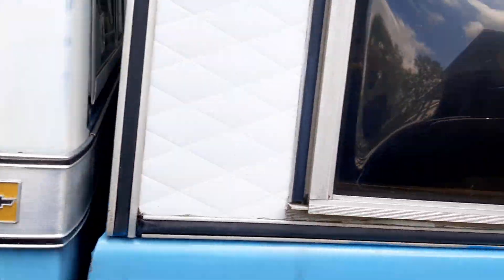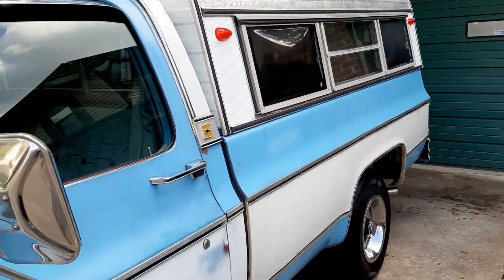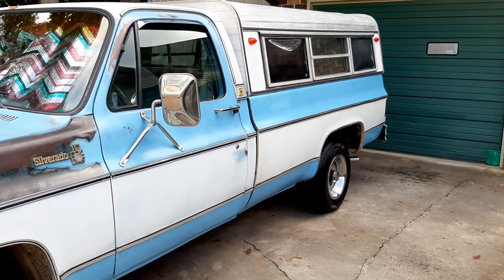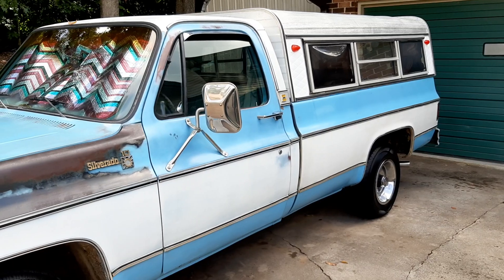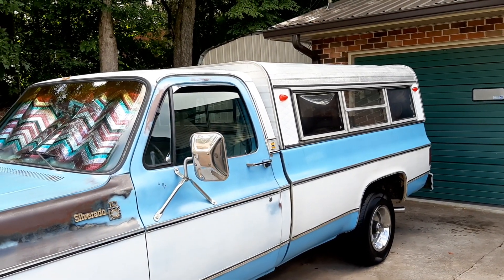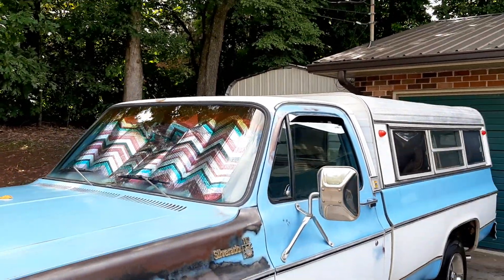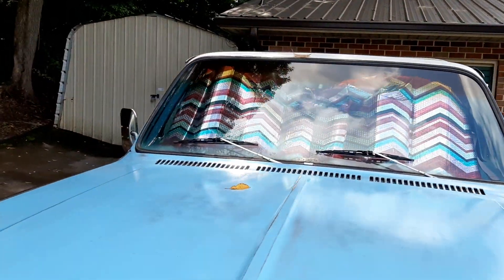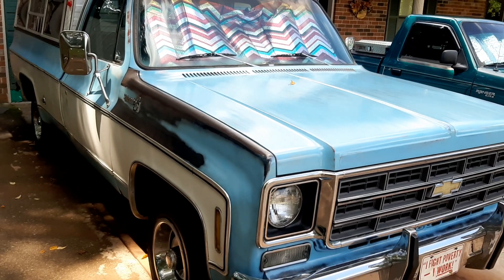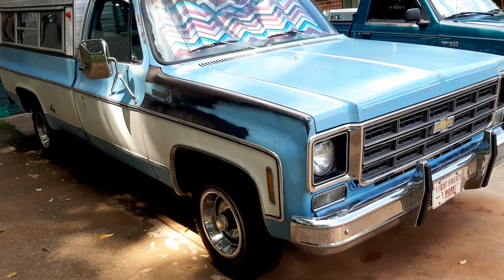I've got some videos of this truck this summer without the camper topper on it — it gives it a whole different look, but I kind of like the camper topper. My wife and I don't really have anywhere to keep it, and instead of it getting tossed around in the wind from these storms we have around here, I just keep it on the truck. As you can see, I keep stuff inside of it.